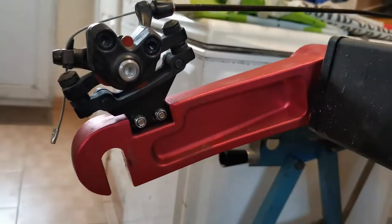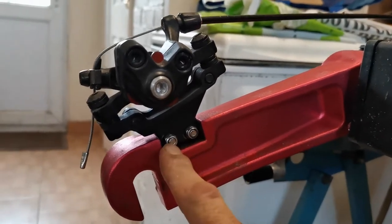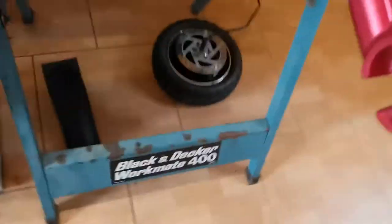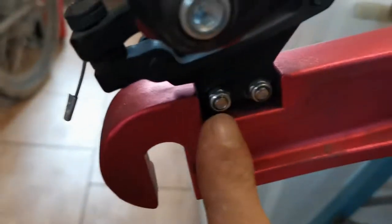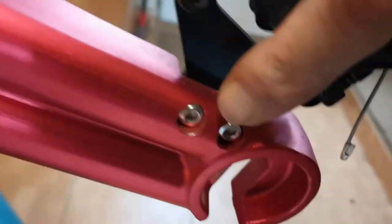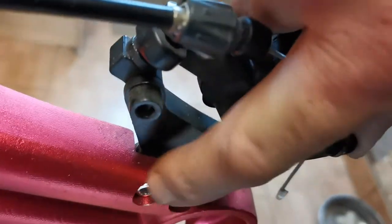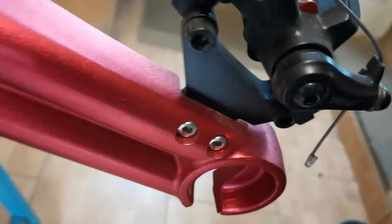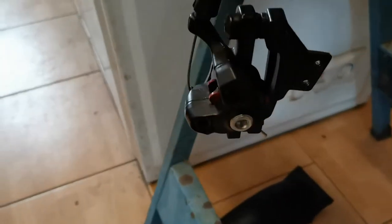Once the wheel has been removed you'll have to remove the brake assembly using these two bolts here. Before you undo the bolts you need to do the nuts first — undo these nuts which are 8mm — and then you can undo the bolts with a 4mm hex tip.